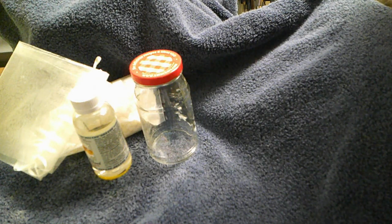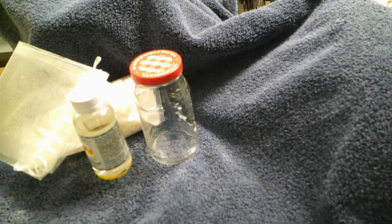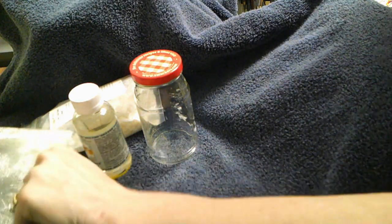I have made varnish myself and I also have Gamvar that I use. I like my Gamvar but I also like regular varnish, and in order to make regular varnish what you use is turpentine — not terpenoid, not mineral spirits, specifically turpentine.